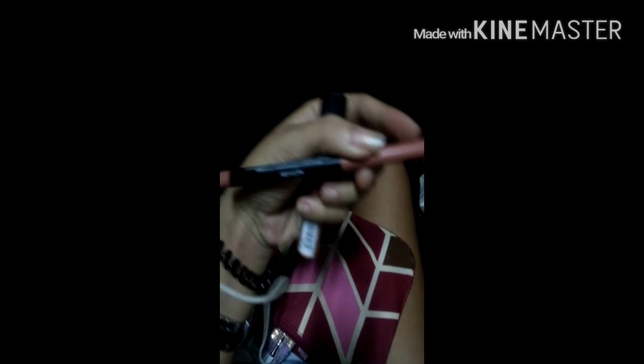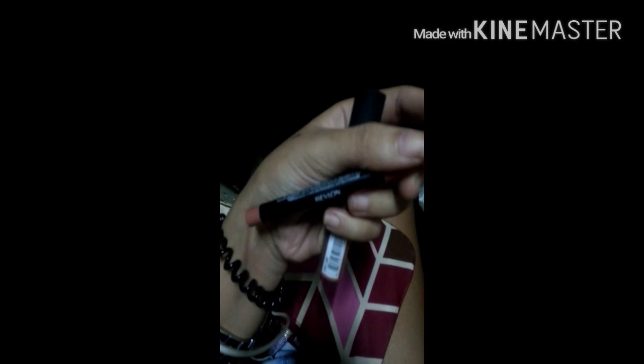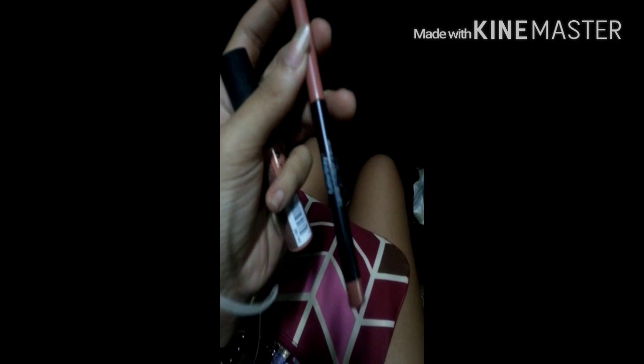This one is a Lip Liner by Revlon. I also love this one — really like it. It's really close to my lip color. It does tend to get dry, or maybe that's the goal of it. But I just love it — no more comments to say, I just love this one.